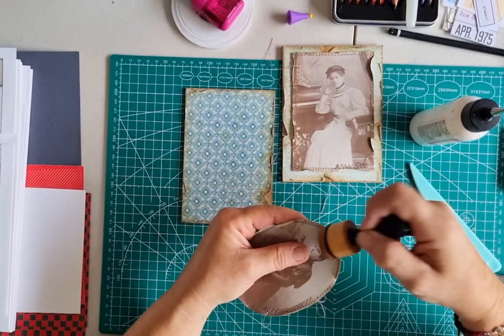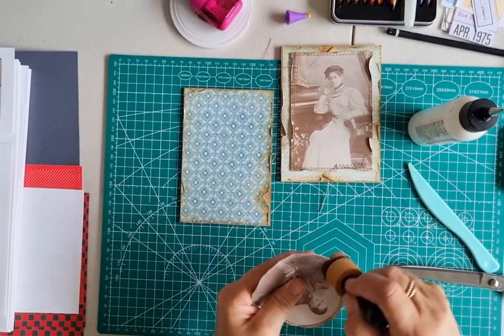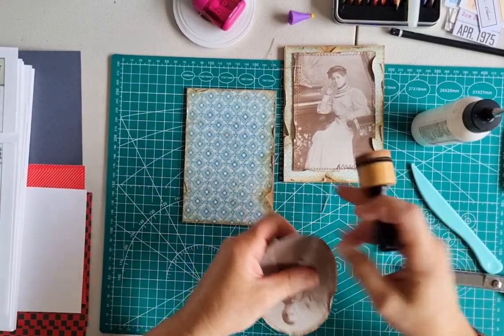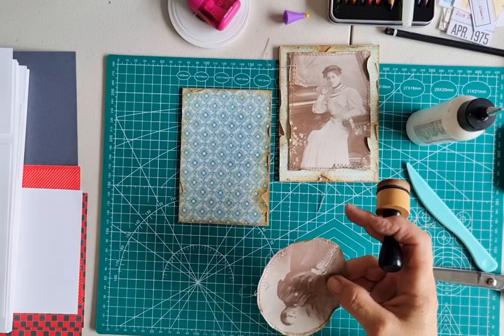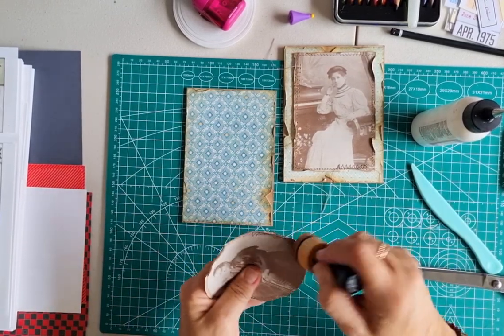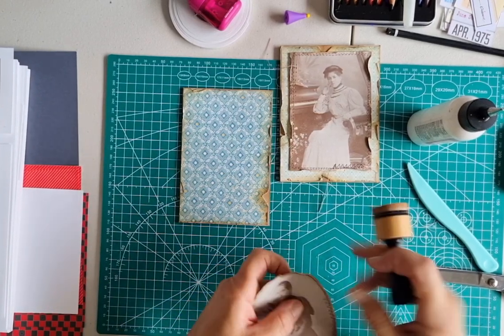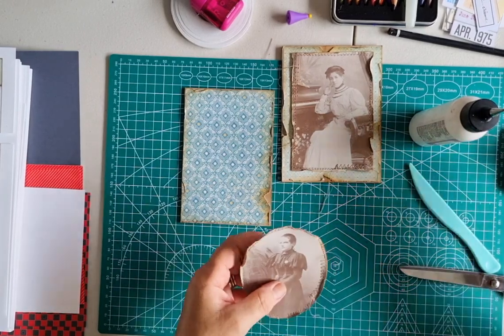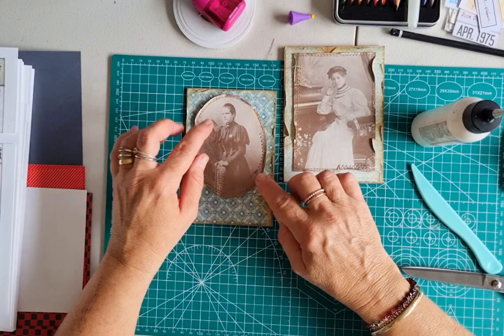There are many, many videos on cabinet cards on YouTube and some beautiful cabinet cards — probably more traditional cabinet cards. So if you are interested in doing them, have a look on YouTube. There are many more. This is just my little idea, my little take on it. I have done them more authentically in the past, but I just wanted to use this paper.